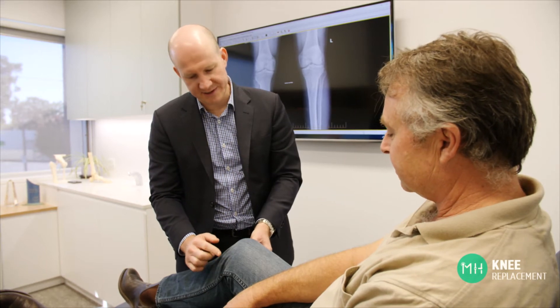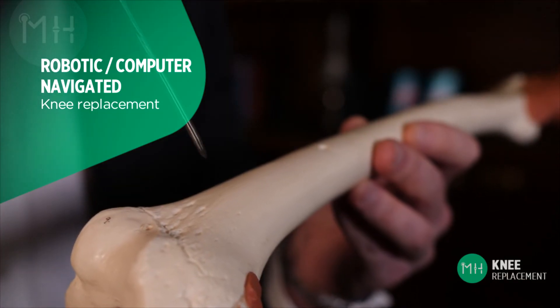We've been replacing knee joints like this for many years and the results with this technique are still very good. However, I choose not to use these traditional methods of knee replacement for my patients' surgery.